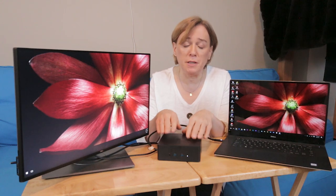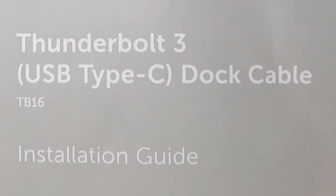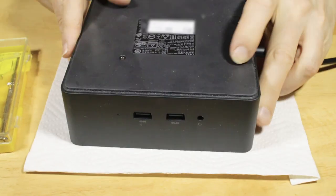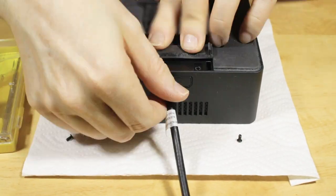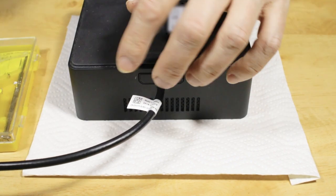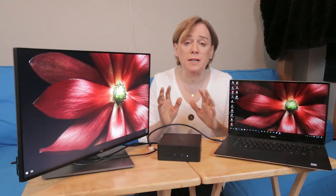I asked as a follow-up question: why do you ship this docking station with an instruction booklet that explains how to use a screwdriver to remove the brackets, remove this cable, and put in a new cable? Why do you provide instructions on how to do that if there is no extension or replacement cable?